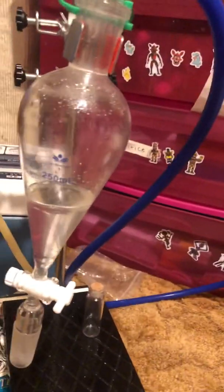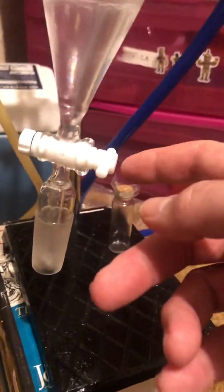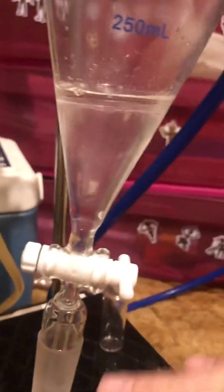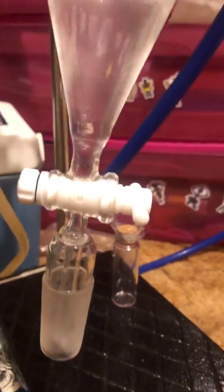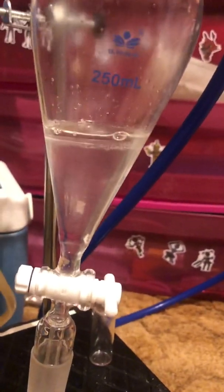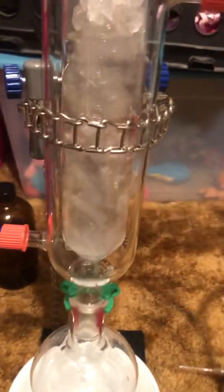It drains down into this oil separator — here I've got a stopcock, which allows me to open and close it. Being that essential oil is less dense than water, it floats on top. So you open this up, you can get all the hydrosol out first, then switch out your receiving flask and catch that last little bit of lavender oil. There's also an ice trap here catching any remnants of vapors that didn't condense — the ice water helps that small bit of vapor condense again and drop into the receiving flask.